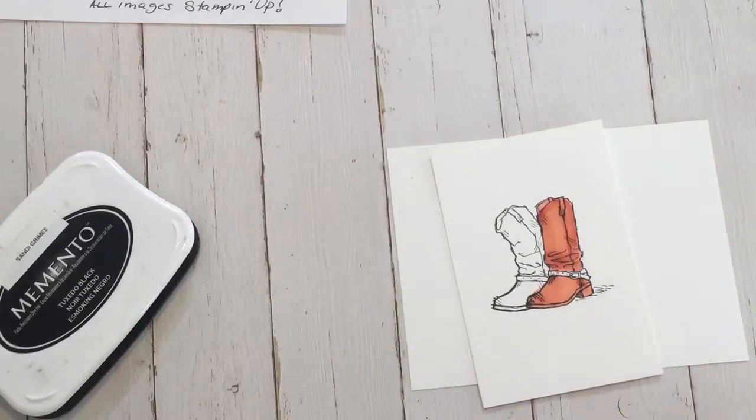You kind of get the idea there. It gives the wrinkle in the boot some depth.